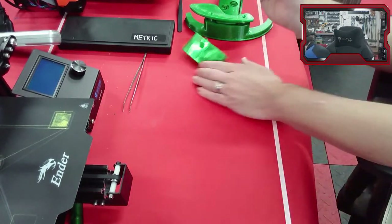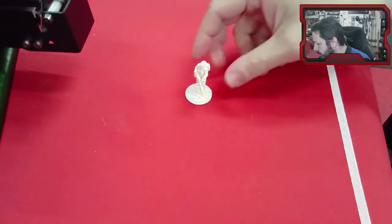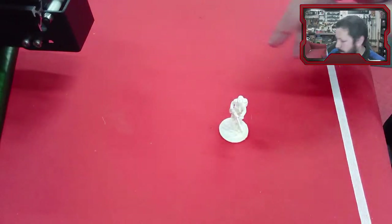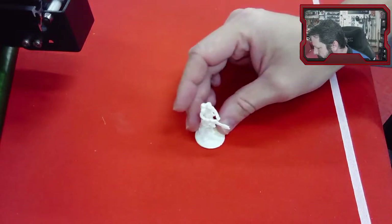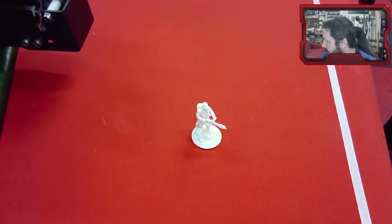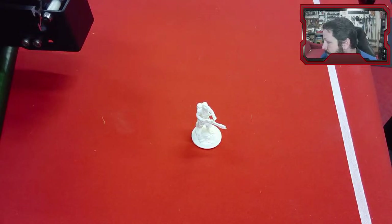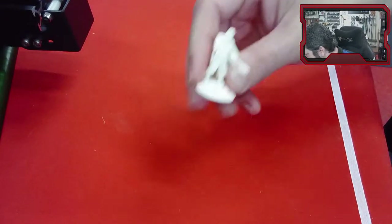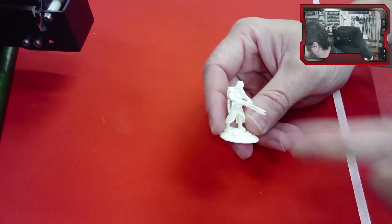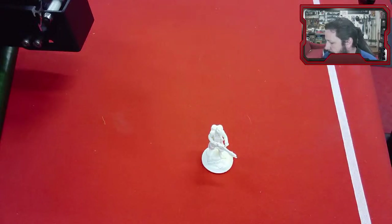I also printed this little figure — he's pretty small, printed on the Ender 3 in that yellow Solutech 'Real Yellow' material. This shows you can get really high detail out of a low-end printer with no modifications. We went through the Teaching Tech printer calibration sequence and didn't even do all of them, and he came out really well. He's a 'Flammenwerfer' — a German WWI flamethrower soldier — a free model on Thingiverse. This base I just made in Tinkercad, which is what we'll look at today.